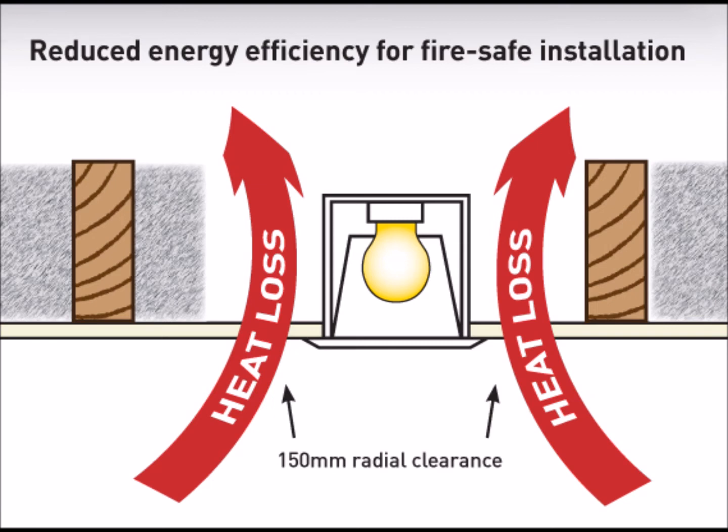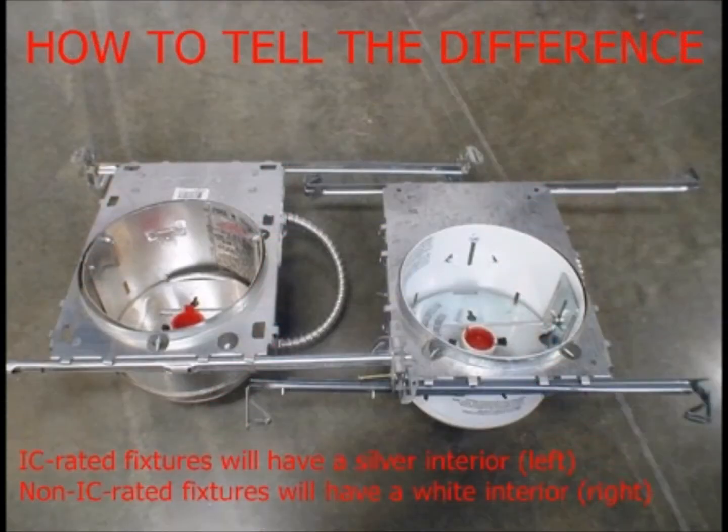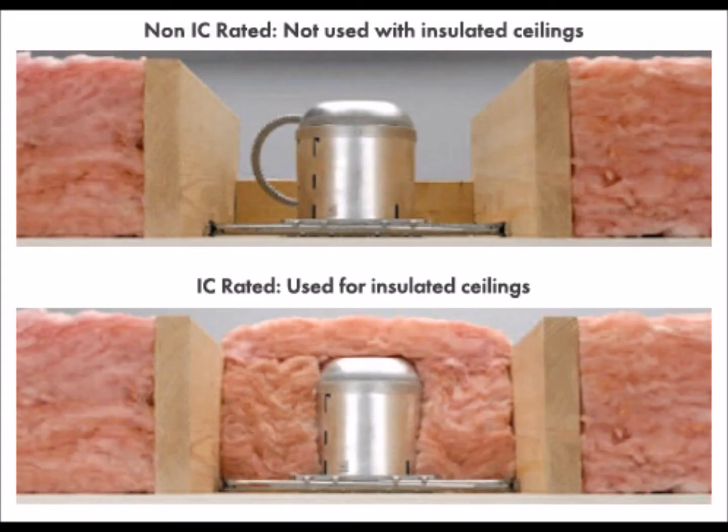Some older homes may have recessed lighting that is not IC rated but is covered with insulation. The obvious solution is to simply remove the insulation from a distance of 3 inches surrounding the fixture. This, however, creates a less than energy efficient situation, and it is also a tell-tale sign that there may be non-IC rated lighting in place. Because heat can now escape from the fixture into the attic and cold air can come into the home, this is not very good.